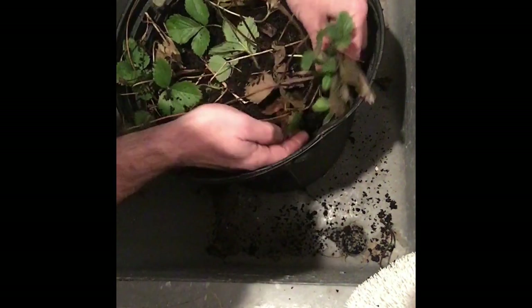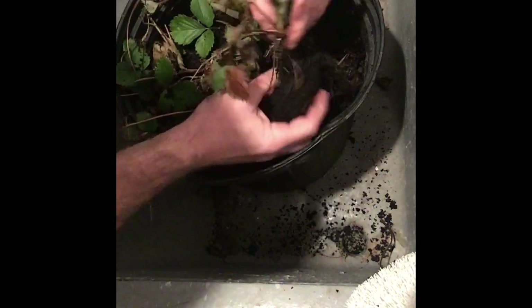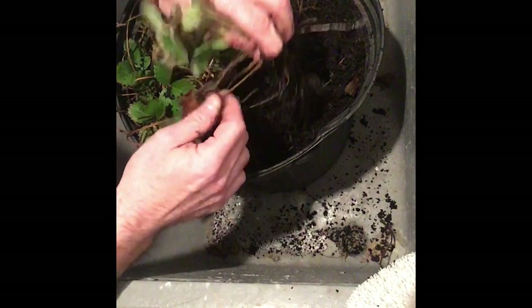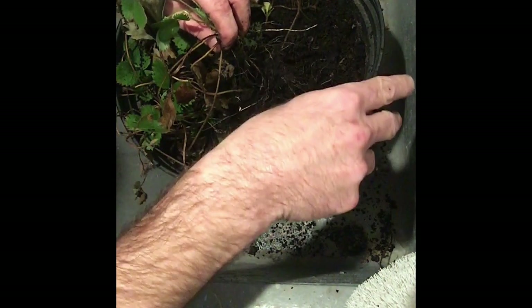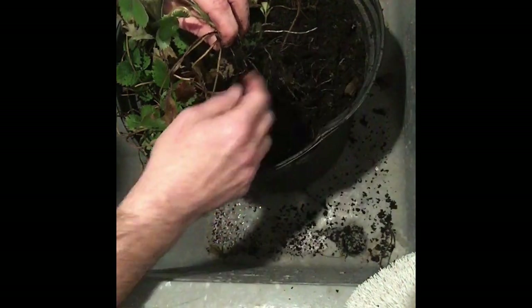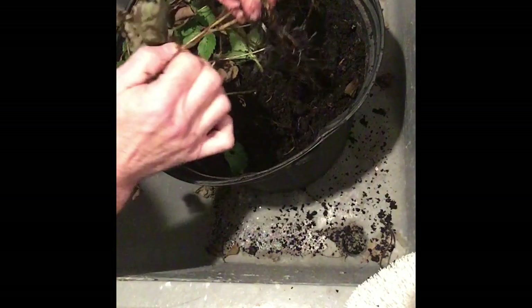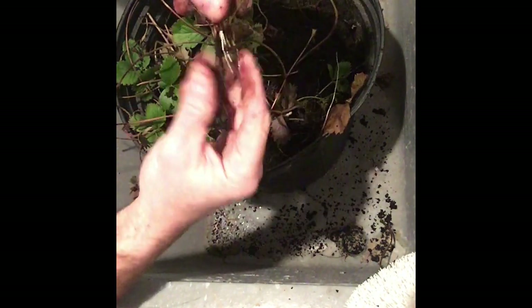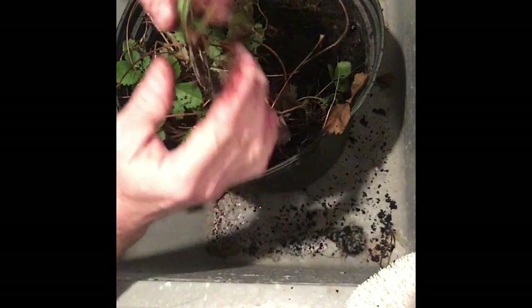Just gently reach down, feel for the roots, and separate them. These plants grow roots and then they grow a runner and root down to grow a new plant in that spot, so they're kind of all attached.